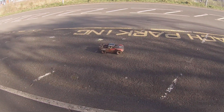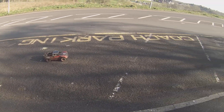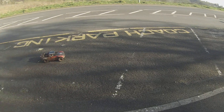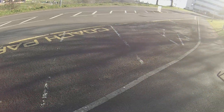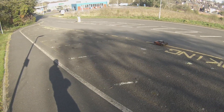Okay so up here with the Traxxas UDR. I've had her out for a bit of a mud bash and on the way back, as you can see, we've got a light post up there, a light post down there and a little bit of a quiet road. So let's see what she does.